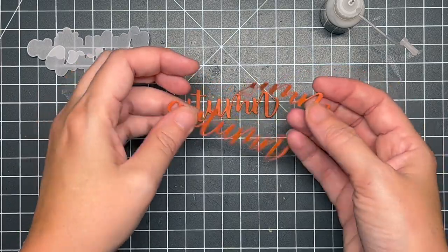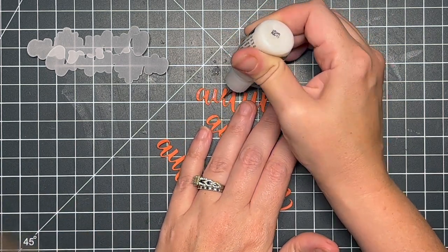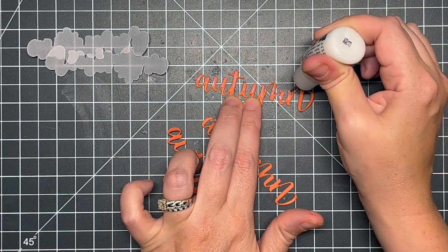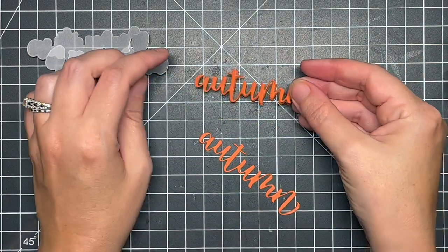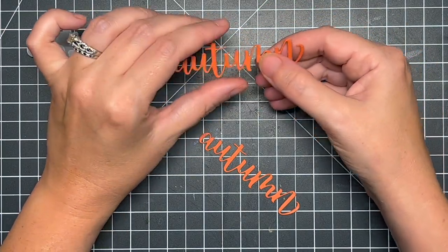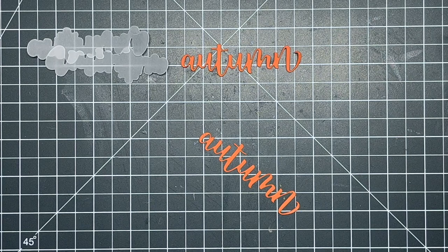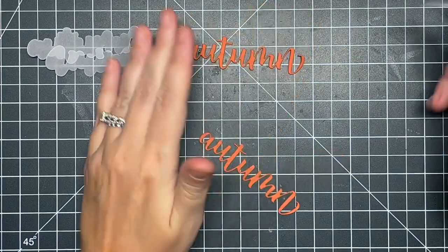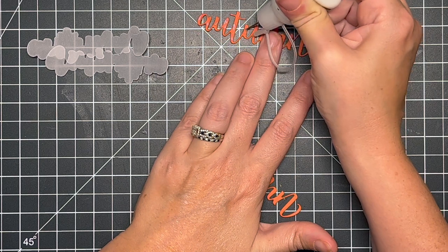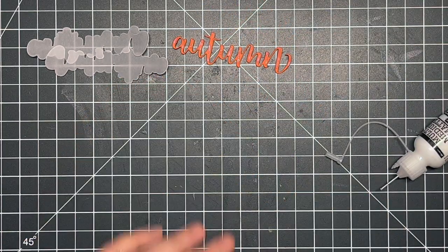Once that was all finished, I'm going to work on my greeting. I took out the Autumn Buzzwords from Honeybee and I die cut it three times from some Canned Pumpkin cardstock from Lawn Fawn. I'm going to stack up my greetings on top of each other — this is one of my favorite ways to add dimension to these thin scripty die cuts — and I'm just using some Multimedia Mat to adhere this. I had to unfortunately get rid of my Bearly Art adhesive — I'm not sure what happened to it, but it got all moldy on the inside, so I'm using the Multimedia Mat which is a fantastic adhesive.